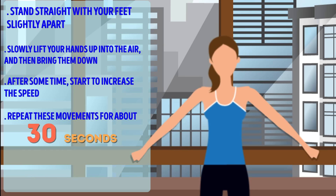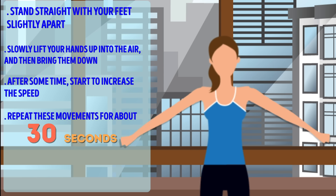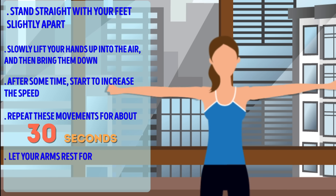This exercise is not only effective, but also pretty exciting. Due to its cardio effect and high speed, the scissors exercise is a perfect warm-up. It heats up your body and increases your heart rate.